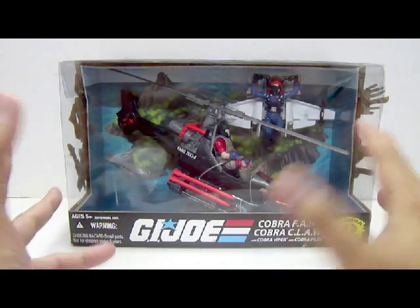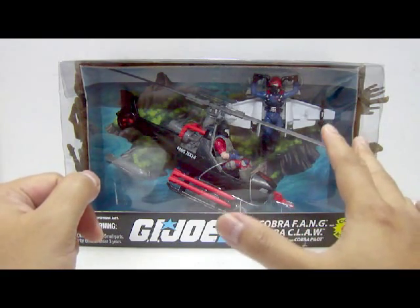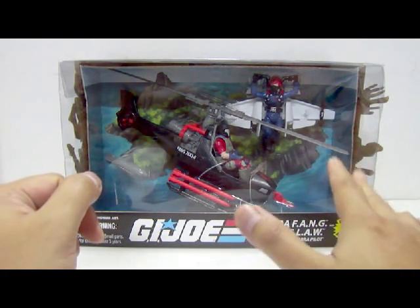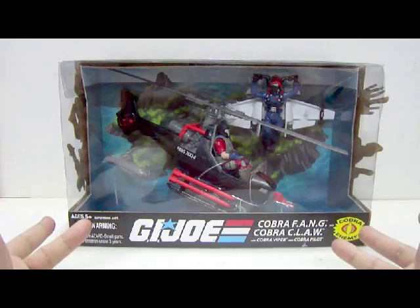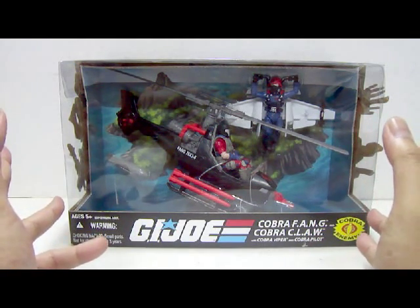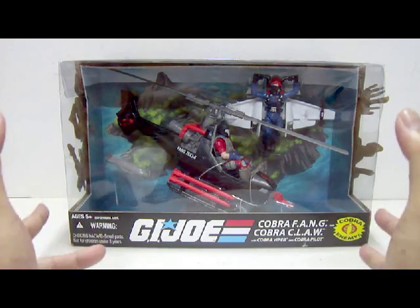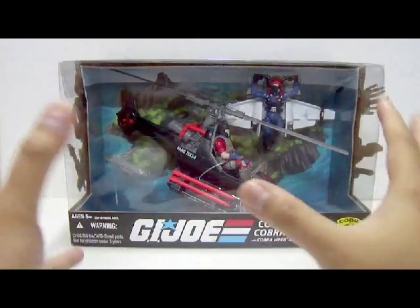I got this straight from eBay and this is actually a very costly price to get because it is quite rare, especially in the mint-in-box packaging. I got this for about $35, and shipping would cost about $30, so a total of $65. I know it's really expensive but it's really hard to get this in the mint-in-box.